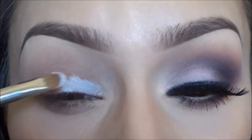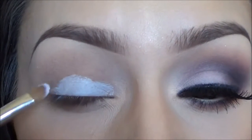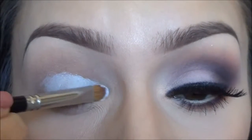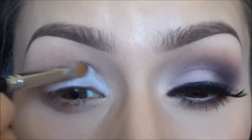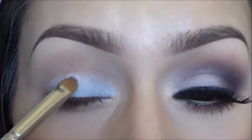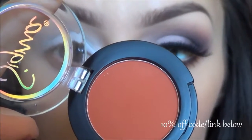I started out by applying a white base to my eyelid because I really want those colors to pop. I used NYX's jumbo pencil in milk. I am sick right now so I apologize if I sound a little funny. I applied that to my eyelid and blended it upward.